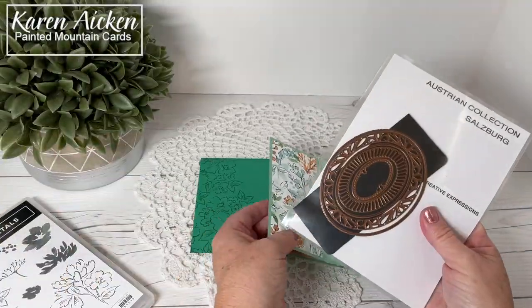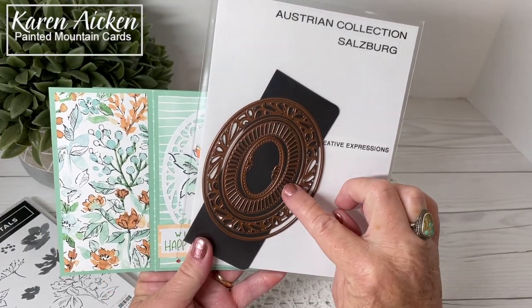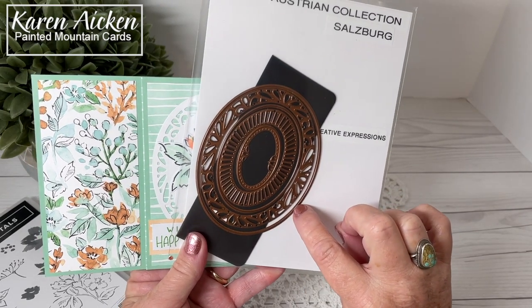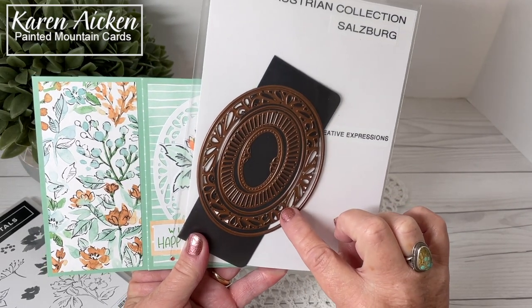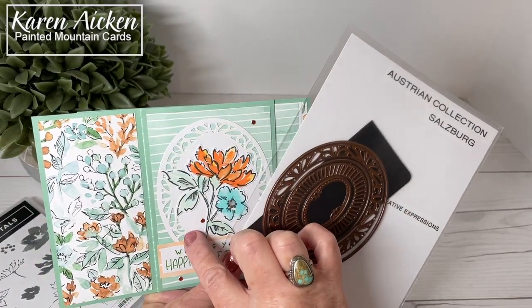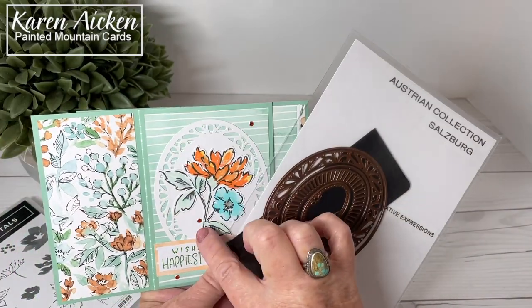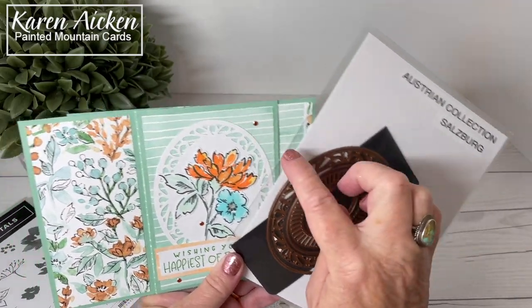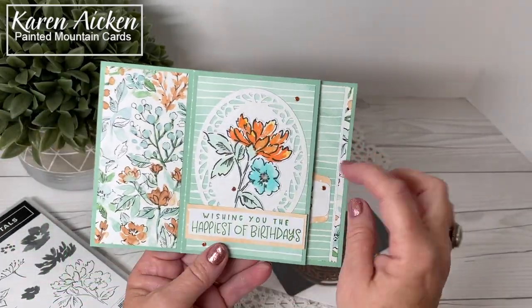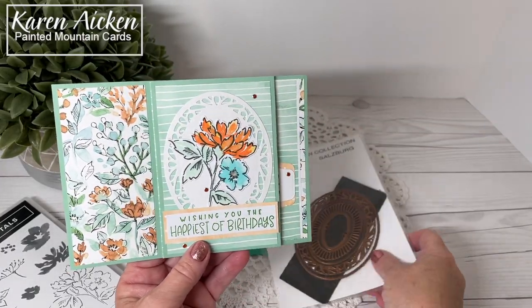The front has this — it's a terrible name — Austrian Collection Salzburg Oval from Creative Expressions. It has oval dies, so there are two straight edge oval dies, one with perforations, and then these two cut the design into the cardstock. On the white cardstock I die cut that second oval, then lined up the outline over it once it was cut. I made sure I had an even border all the way around and then die cut it. It's pretty to have that lacy layer on there, and you have the option of using it or not.